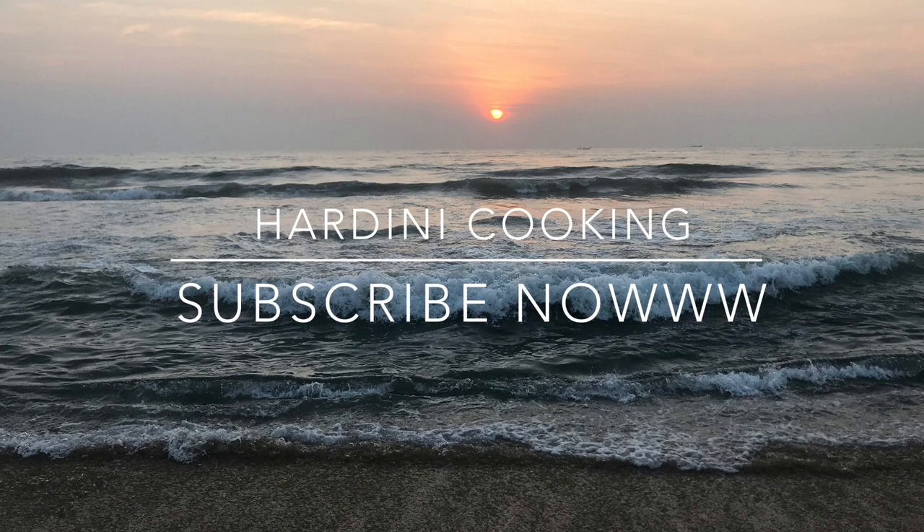Today's video is about how to catch jellyfish and how to cook jellyfish at home. Watch the full video.